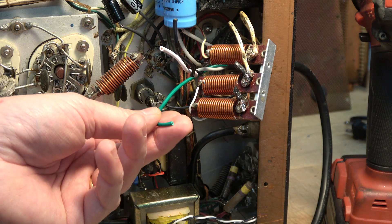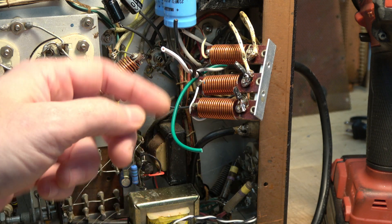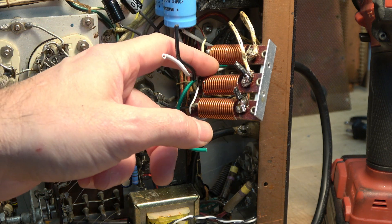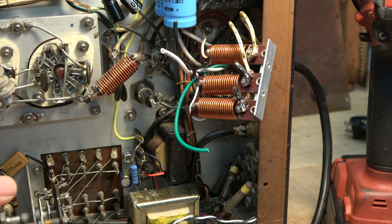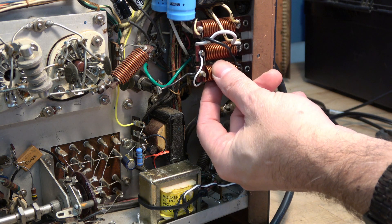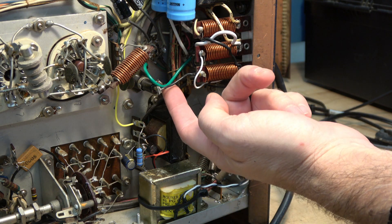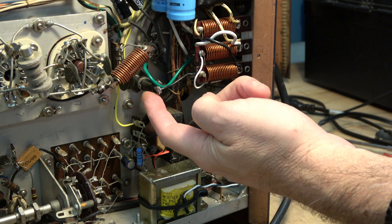Now the ground is a different matter because there was not a ground lug in here, but there are plenty of locations where you can find an easy ground or set a ground lug. I elected to grab my ground on the lug that's right next to the fuse holder.